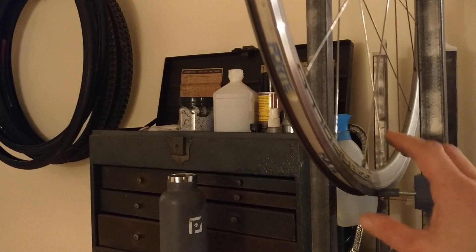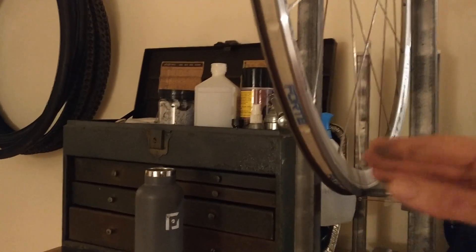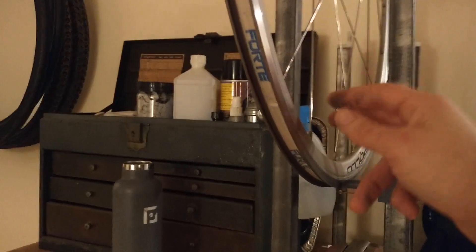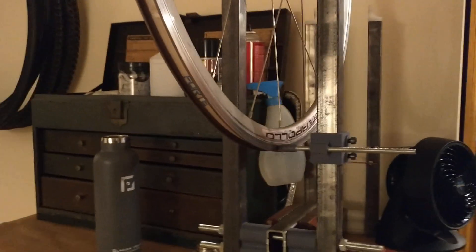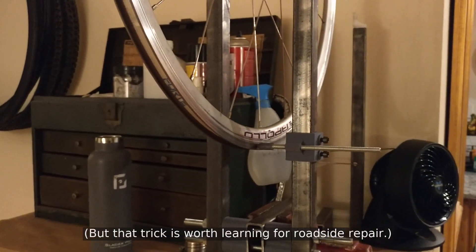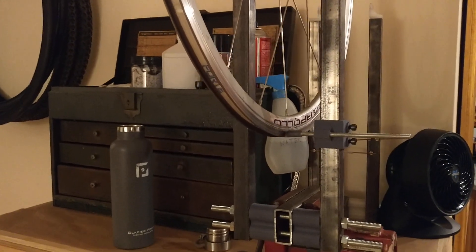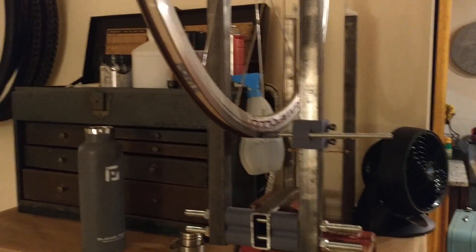This stand is good for checking at least the side-to-side waver, the up and down hop, and kind of for the dishing. It's at least as useful as the $270 Park Tool stand, and it is far, far more accurate than the truing with the zip ties in your fork hack. So it's a handy tool to have, and best of all, if you have a 3D printer, you can have it for basically free. You gotta buy a few things and the filament of course, but basically free.